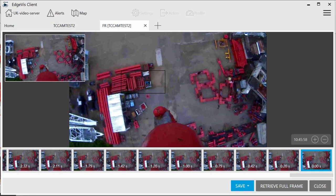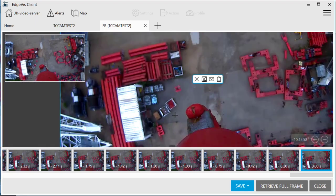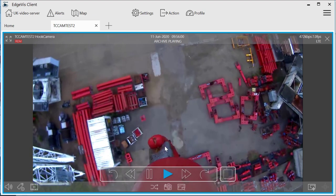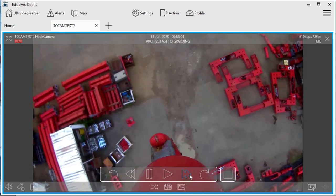You can insert it straight into a document. You also have the option to download the full image in full HD. You can access the archive very easily by simply clicking the archive button, clicking the day, hour and minute that you want to view, and the footage shows on screen instantly.